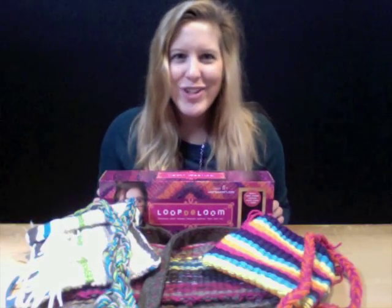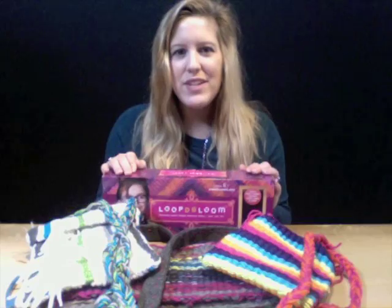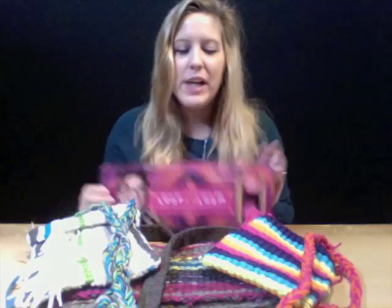Hi, this is Lauren. Today I'm going to show you how to create three different purse styles using your loop-de-loom. I'm also going to show a couple of variations using multiple looms as well.